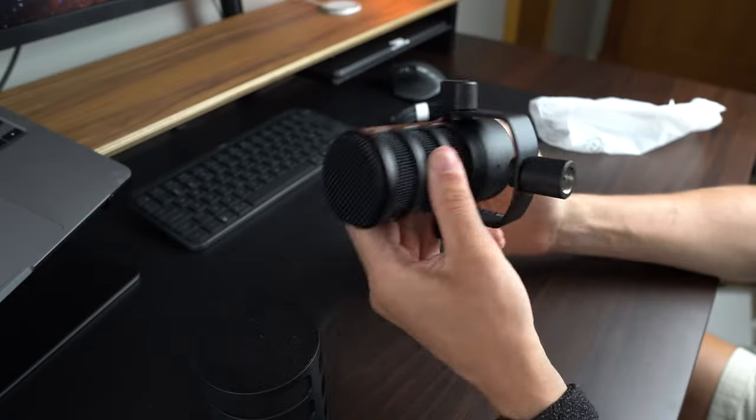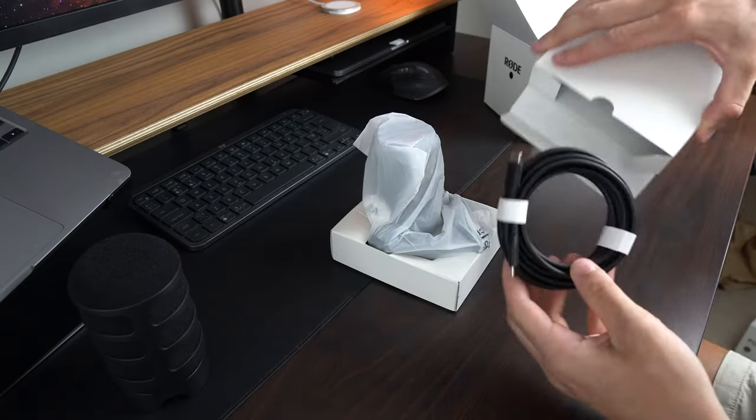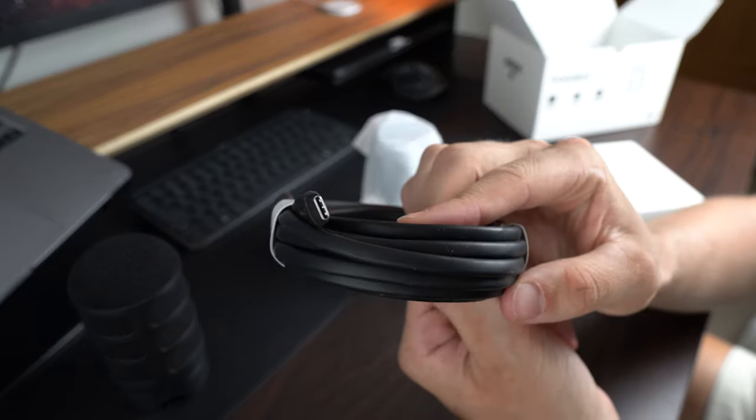The pop filter helps to reduce plosive sounds and makes the mic sound a little bit better. Ideally you wouldn't have to use it — I'd like to have the mic looking like it does without the pop filter — but if it makes the sound a bit better, then it's a sacrifice I'm willing to take. Next we have the USB-C cable. It's a really nice USB-C cable — not too much to say about it, but it seems really durable and it's three meters in length, so it'll work with most setups.